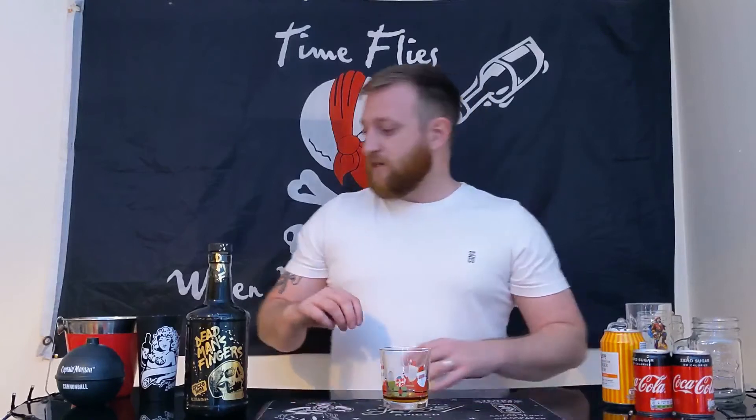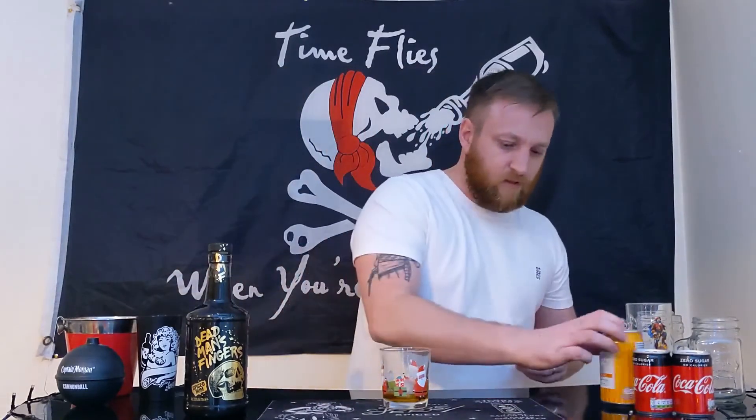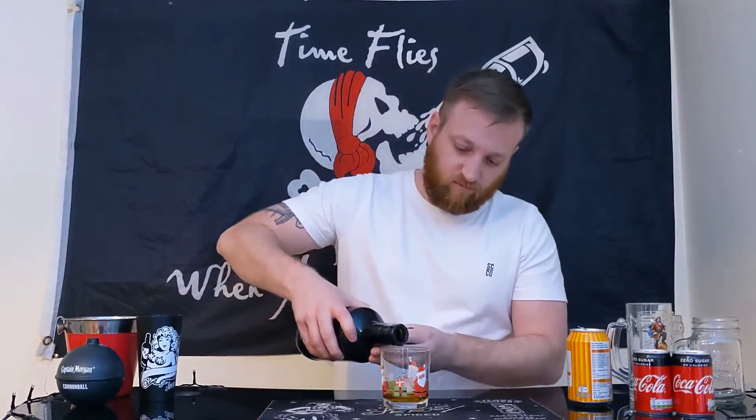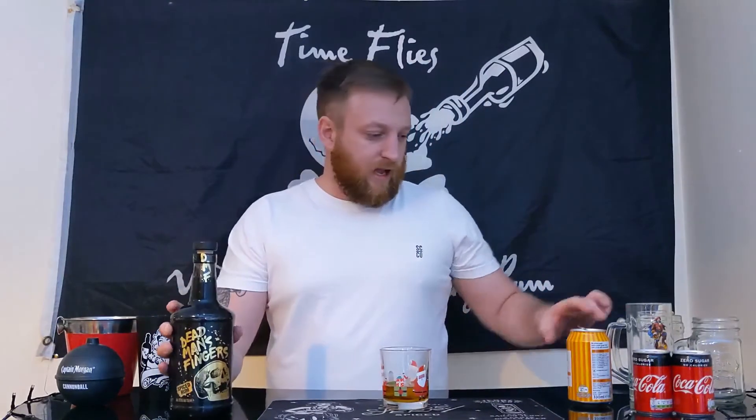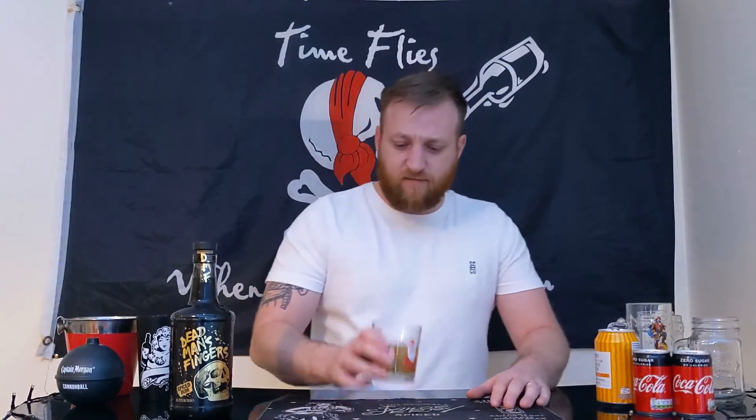Let's mix it now — put a bit more in, why not, it's Christmas after all. Chin chin. I'm going to mix this with ginger beer; I think this is probably going to be the best mix for this and probably my typical drink of choice. Let's give this a taste.